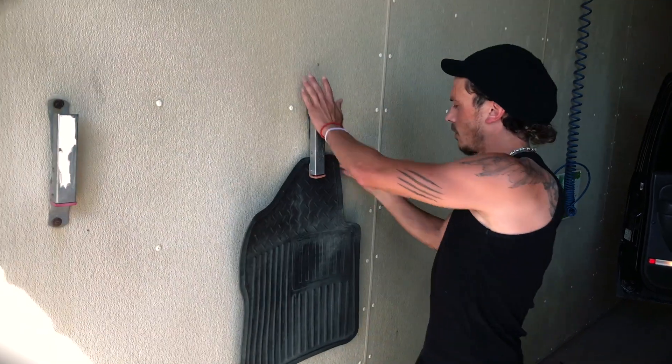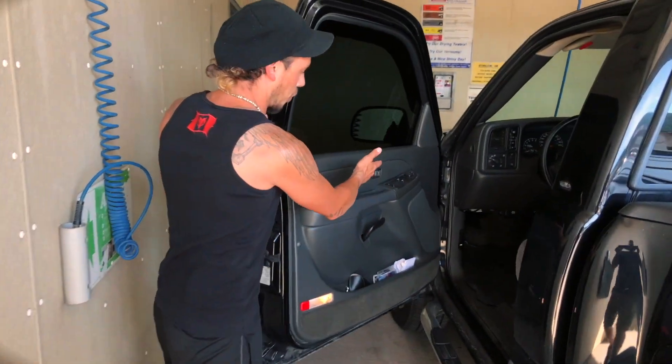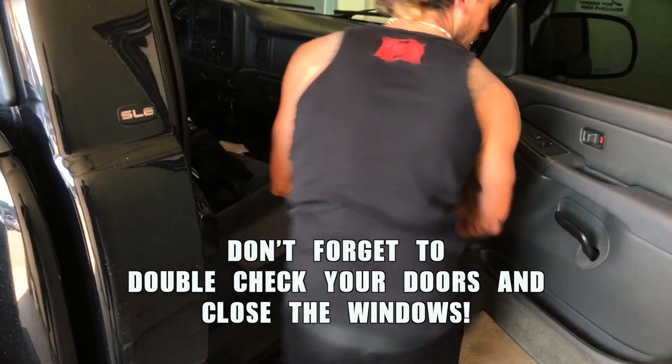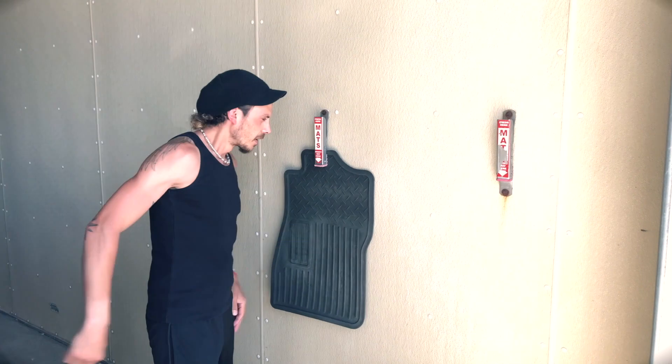If you have rubber mats, get them out and hang them on the hanging clip. The passenger mat is always a little more dirty than mine, and I'm in it every single day while a passenger is in it maybe one-tenth of the time.